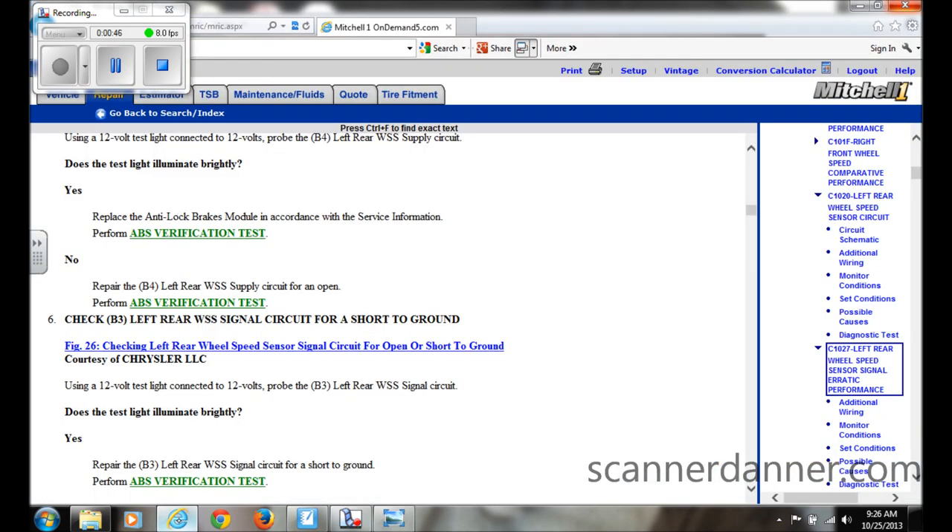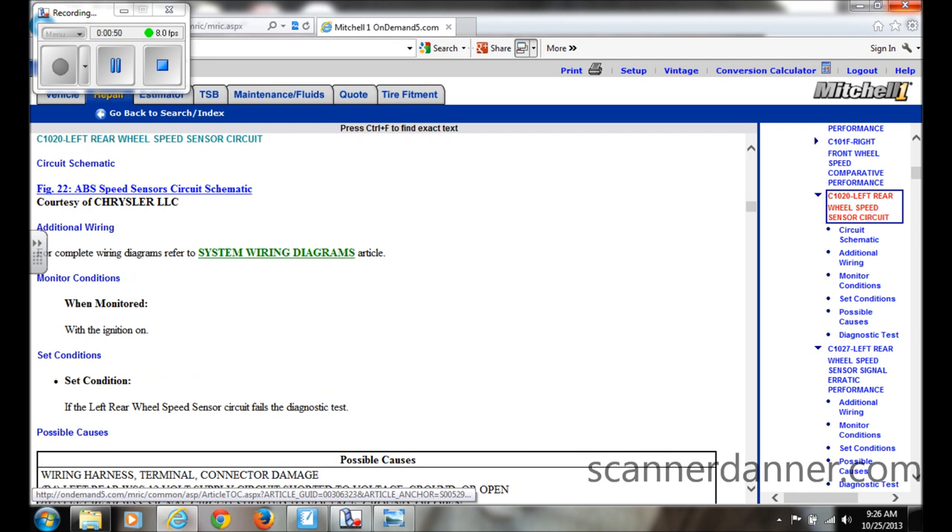The fault code was a left rear wheel speed sensor circuit. One of the first things we did was go to Mitchell and look up our flow chart. Before going through the flow chart — which is pretty much the last thing we like to do — we back-probed the terminals on the speed sensor to see what type of sensor it was and what signals we had.